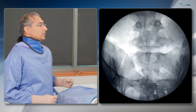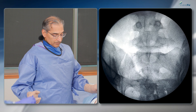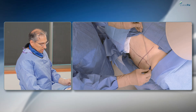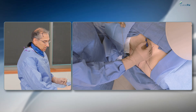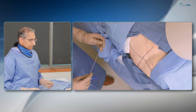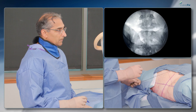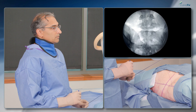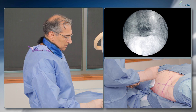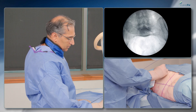We'll start with our outlet view. I'll mark my lines — on the outlet view, this is cranial, this is caudal. Then going to the inlet view, I'll mark that as well in terms of directionality — this is anterior, this is posterior.